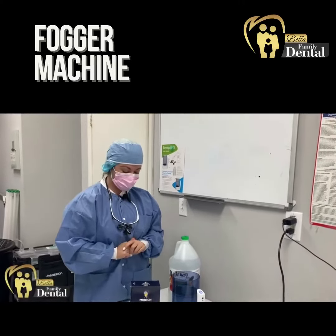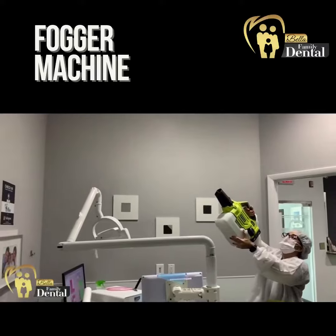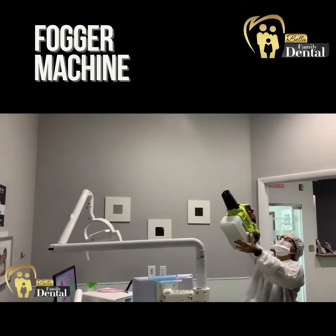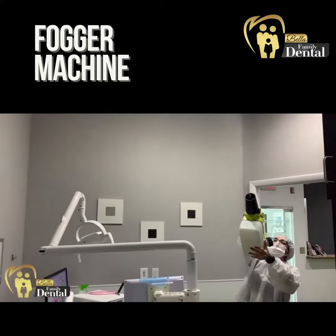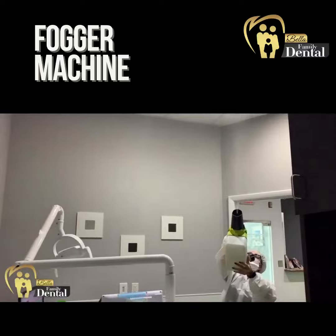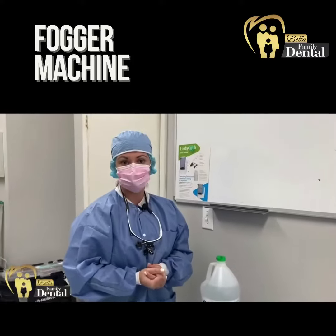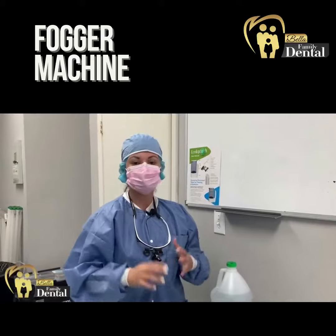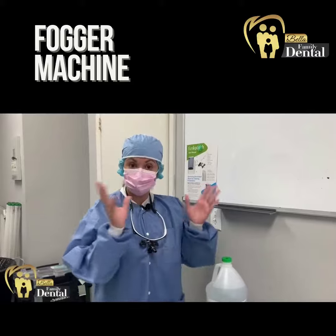All right, so let me explain a little bit of what we're using to disinfect the air — the aerosols that we produce during treatment, during cleanings, during crown preparations, during filling preparations. We normally take all the precautions like disinfecting all the surfaces, but this is more for the air, for the aerosols that we generate.